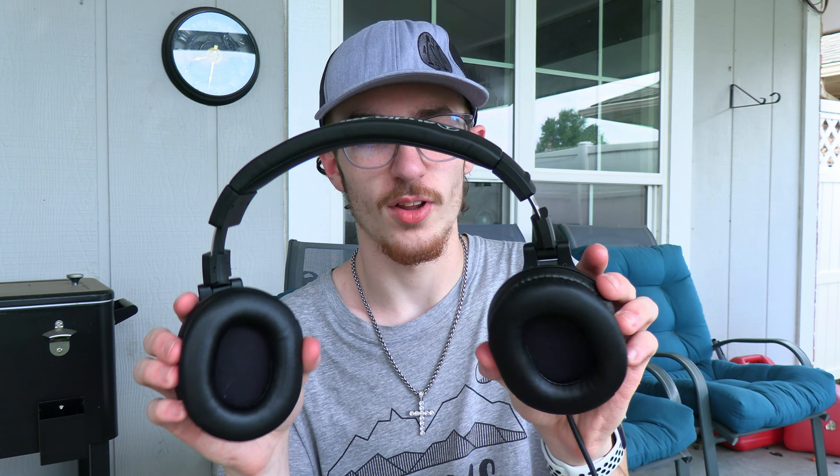Yeah dude, these just sound so good. Before I had these — like literally just last night — I used a $30 over-ear headphone, I think they were Tascam, so they weren't bad but it wasn't good either. These blow them out of the water. It even blows out $250 AirPods — and I know those are earbuds, not over-ear headphones — but these sound so much better.